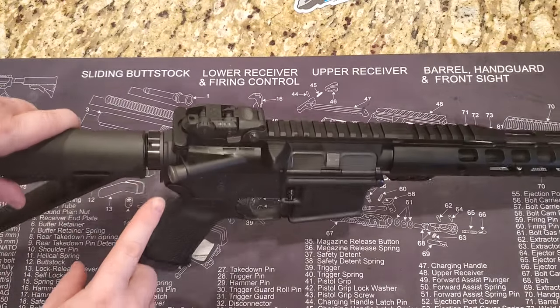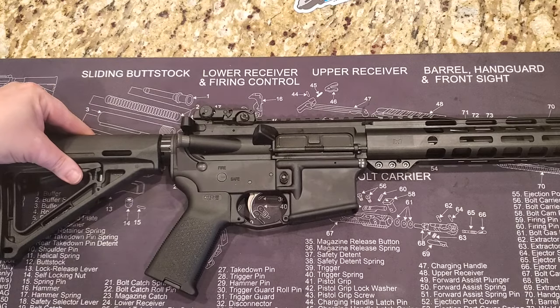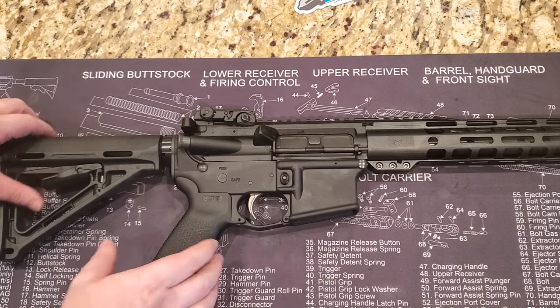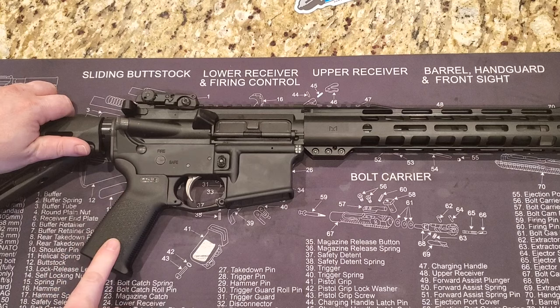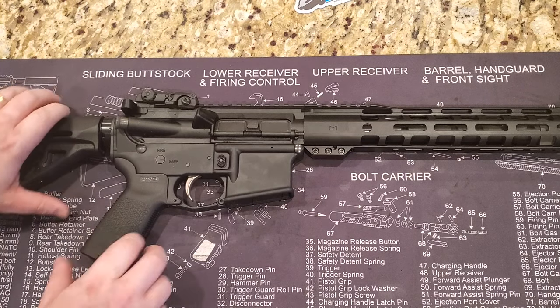Moving forward, the castle nut is double-staked. PSA double-stakes all of their castle nuts, which is a really nice feature. Then we have the end plate, and moving forward we have a Magpul grip. This is not the plus grip, so it's not rubberized — it's the plastic with the grippy texture, still very nice.